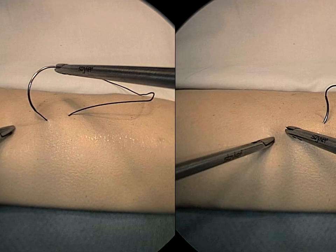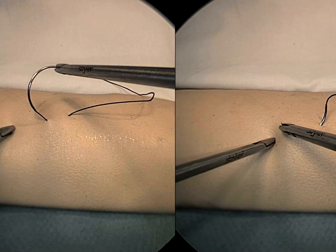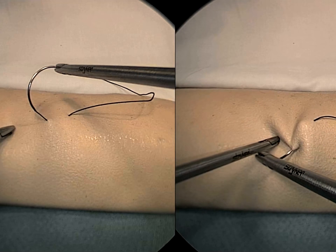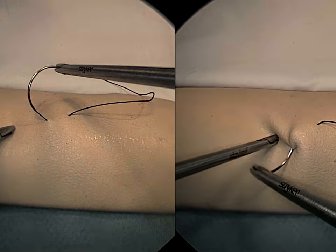In contrast, demonstrated here is failure to pronate the instrument, thus setting up a retrieval unable to follow the needle curve, with apparent risk of tail hook injury.